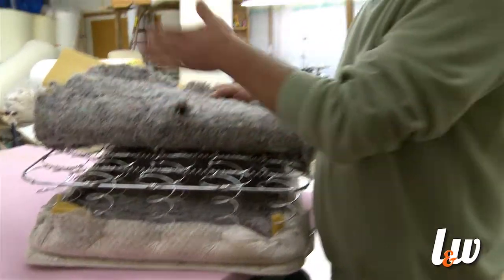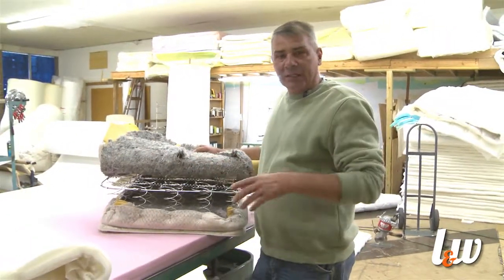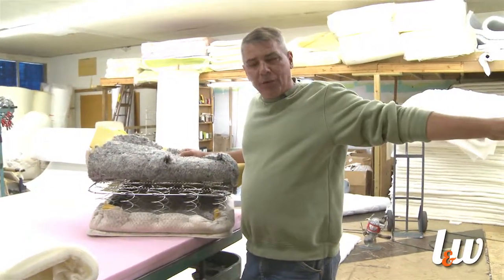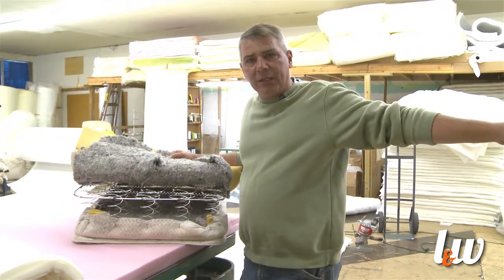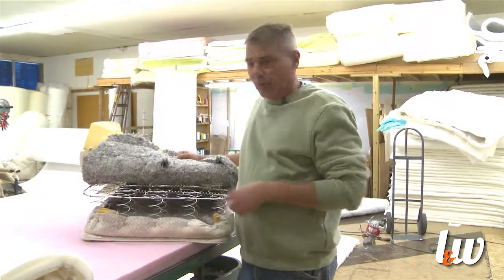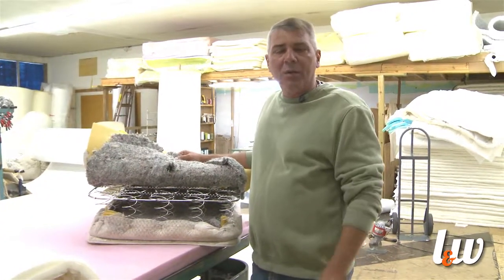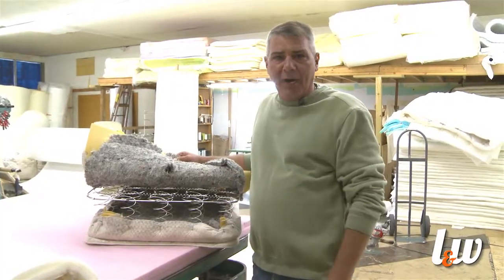This is what's happening when your bed develops a dip. I'm showing this to tell you that when we go to build this new bed that the Army is buying, why this will not happen. This is why it wears out, and we're going to show you how we're going to stop or greatly slow down this process.